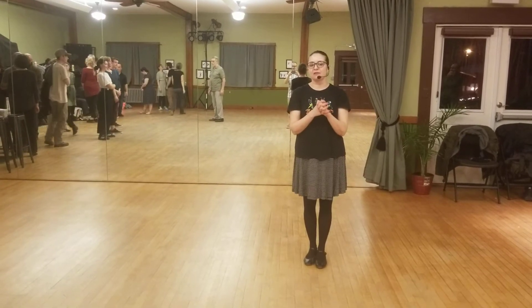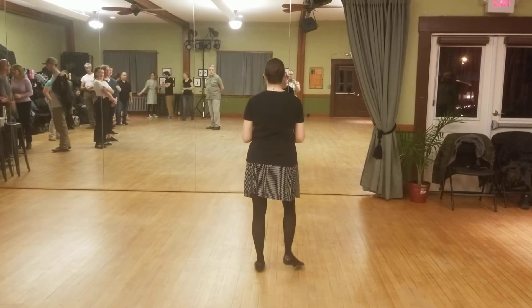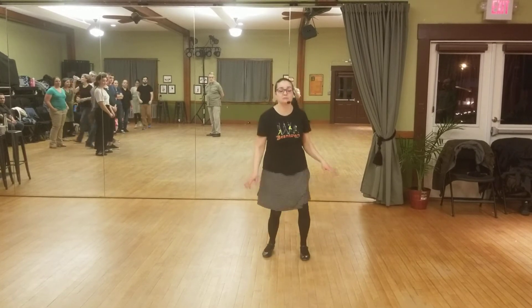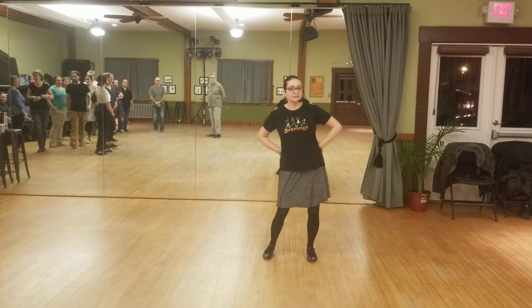Week six of seven of Kennedy A-Class, eight count, and we did some new things for solo jazz. We did a mess around that looks like this. One, two, three, four, five, six, seven, eight. We're literally just bouncing and going around in a circle for eight counts. Super simple.